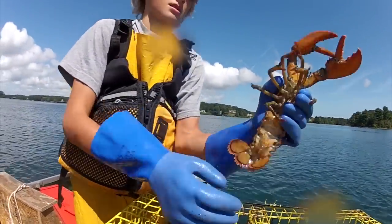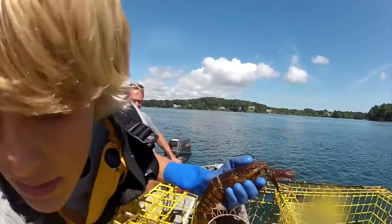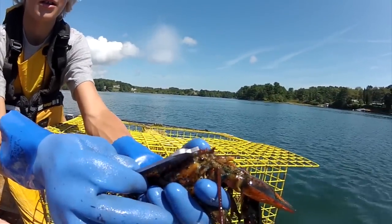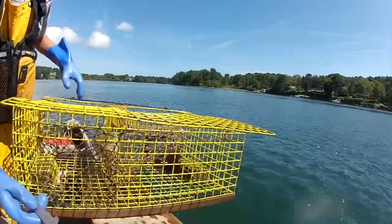Come out for the camera. How big is he? I doubt he's legal. How do you measure him? How do you know if he's legal? Behind the eye socket — too small. So what happens? Throw him back.